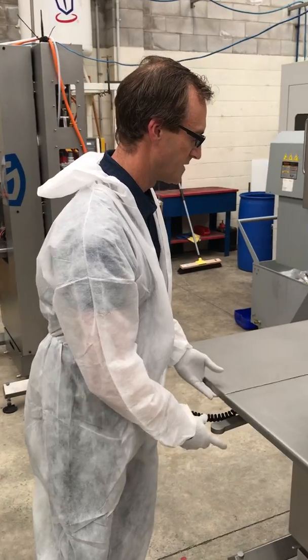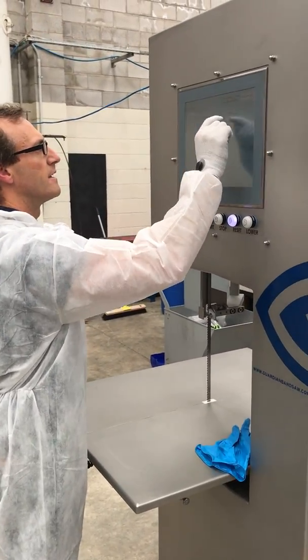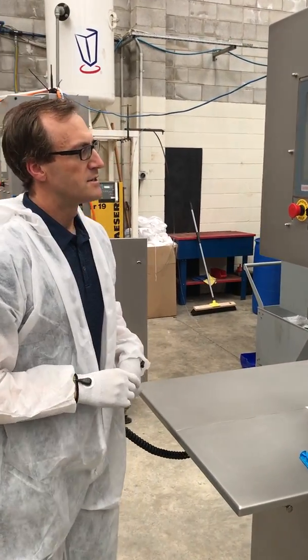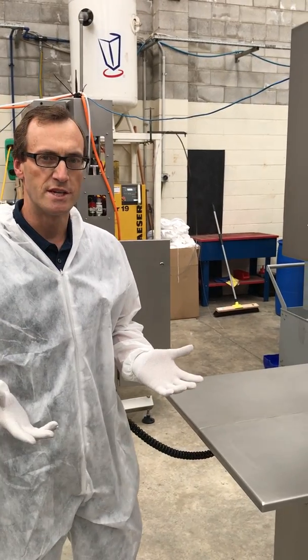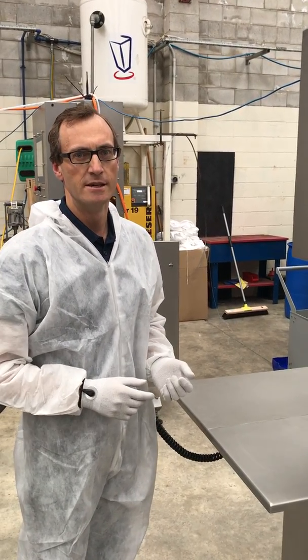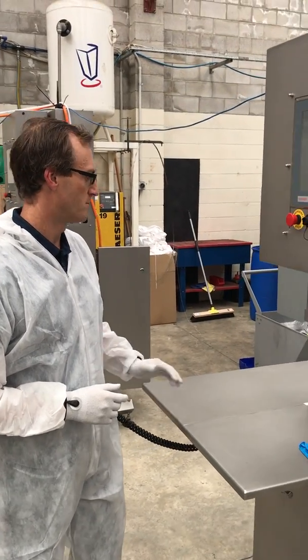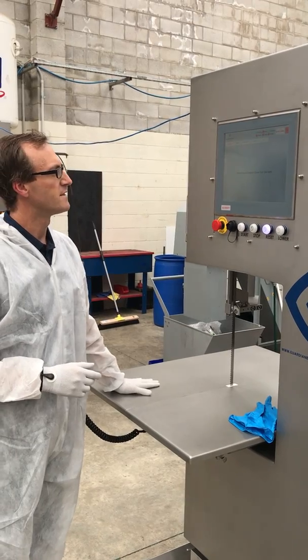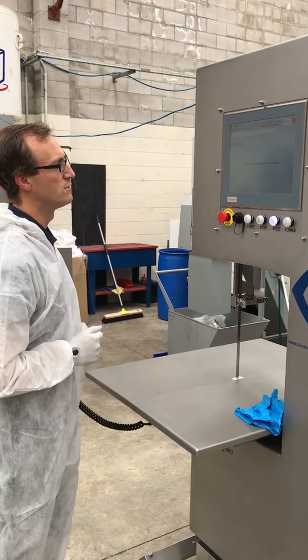To use the contact sensing system, we first log into the Bandsaw. The user interface guides the operator through a testing procedure to confirm the contact sensing system is working. The first step is to place the left glove down — the system confirms that and then asks you to remove the glove. Same for the right hand: right hand down, then remove.